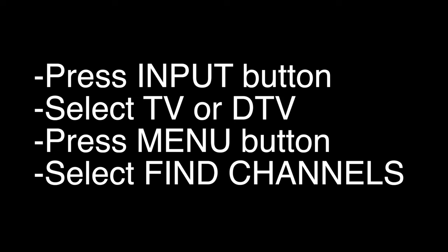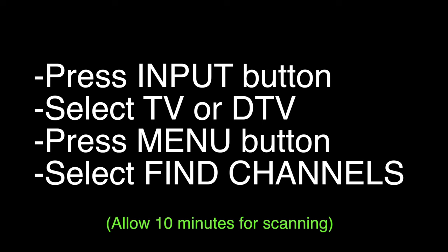Now this is the important part: press the input button on your remote, select TV or DTV if it's not already selected, press the menu button, and then select 'Find Channels.' Once you hit 'Start Scanning,' this can take about 10 minutes — that's normal, don't think the TV is locked up or anything.